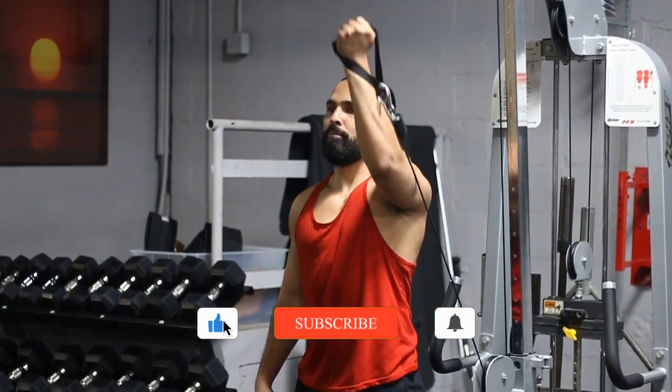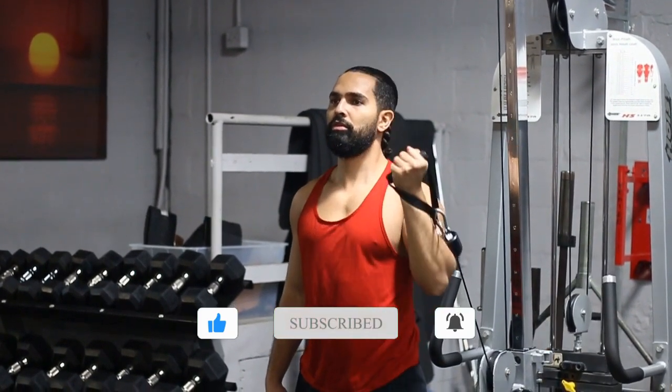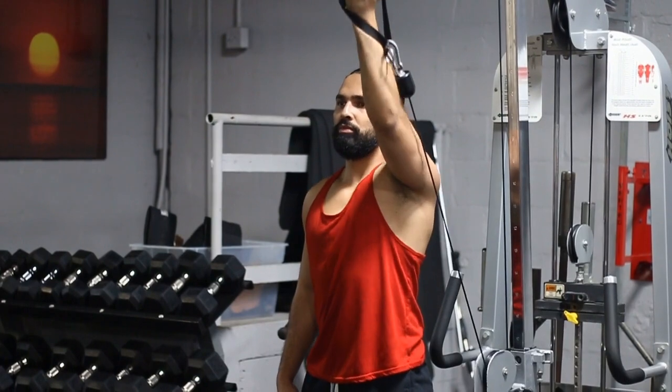Keep the weight moving the whole time, nice and smooth. Also keep your core tight — you don't want to be arching your lower back while you do this.